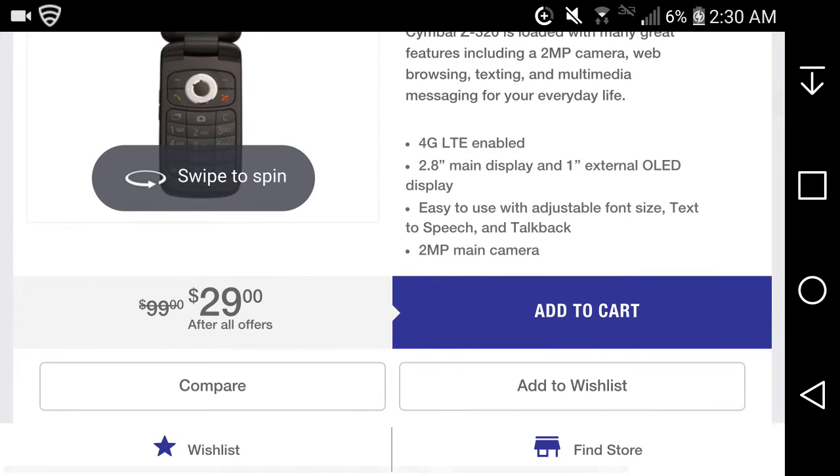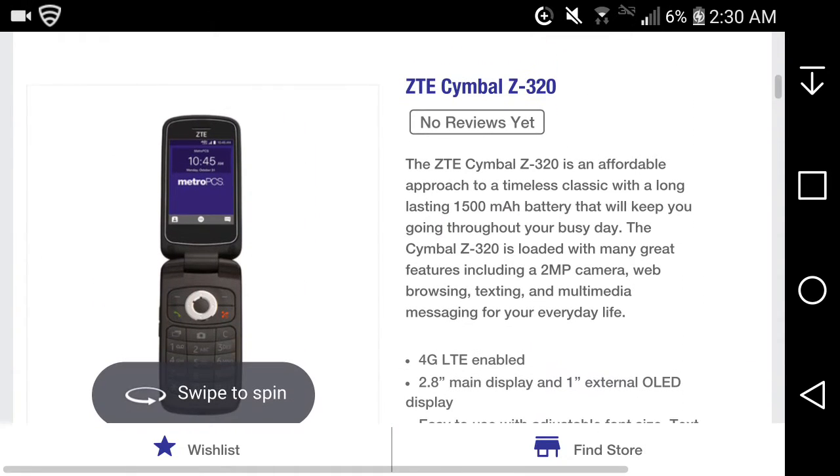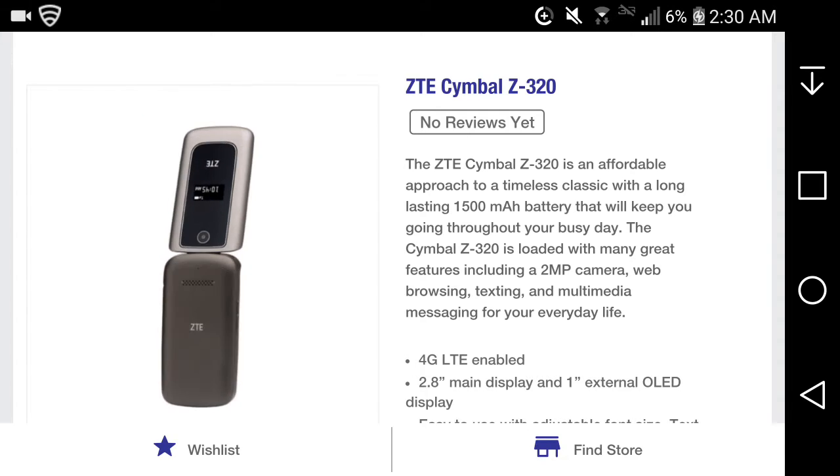It's 29 bucks on offer, but without the deal it's like 99 bucks. I would not pay 99 dollars for this phone, I'll tell you that. Anyway, here it is.